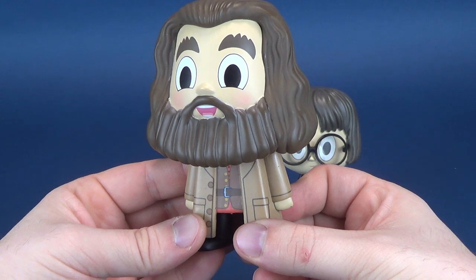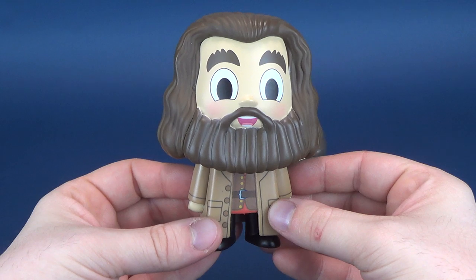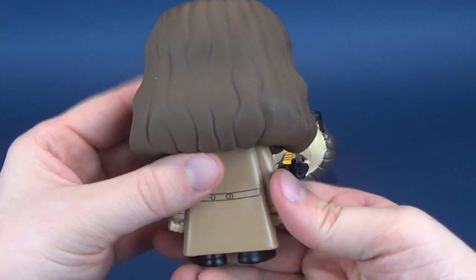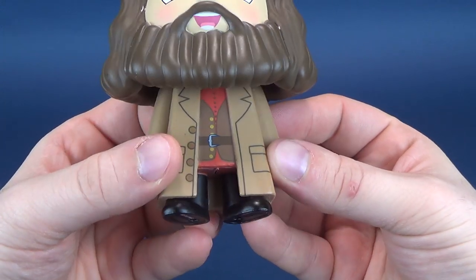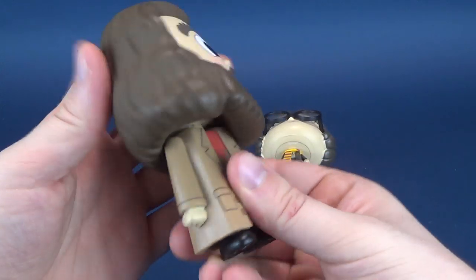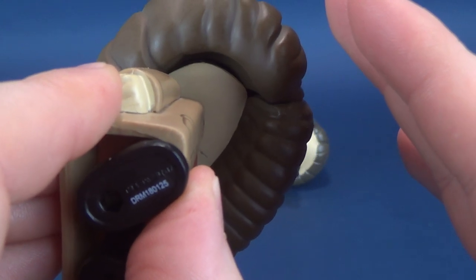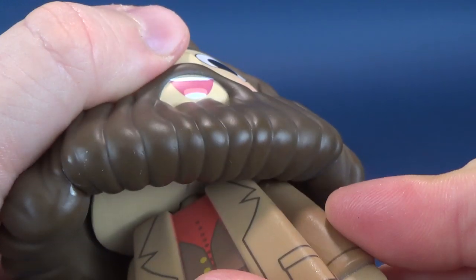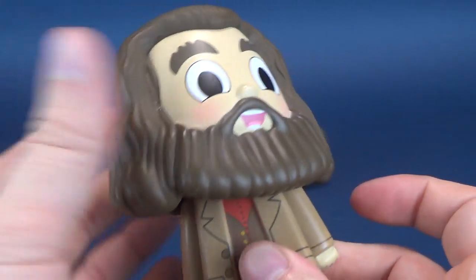He's got a good looking head sculpt - kind of also looks like the ghost of Christmas present, as we are currently in the month of December. Nice long curly hair on Hagrid in the brown treatment, also in his beard. He's got some nice little rosy cheeks happening there as well. Underneath that is a vest, a belt, and a red shirt. Nice shiny boots. His posability is very limited only due to the way his head sculpt is sculpted - it's more so the beard that stops the movement of the head. Once it hits those lazy shoulders, that head is not going anywhere.